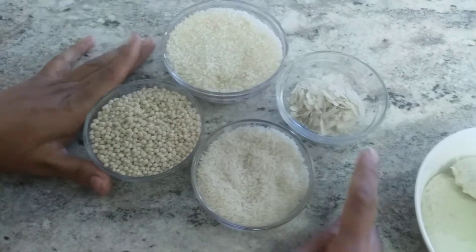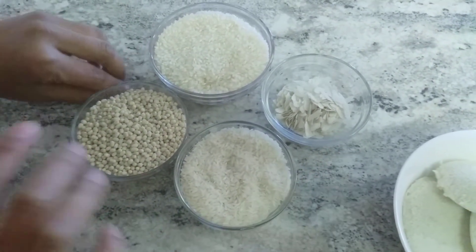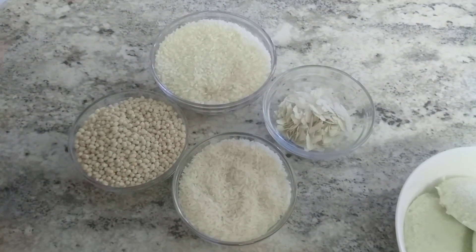For the softness of the idli we are going to add a little bit of poha. We need to soak it and grind it together with the other ingredients while grinding.